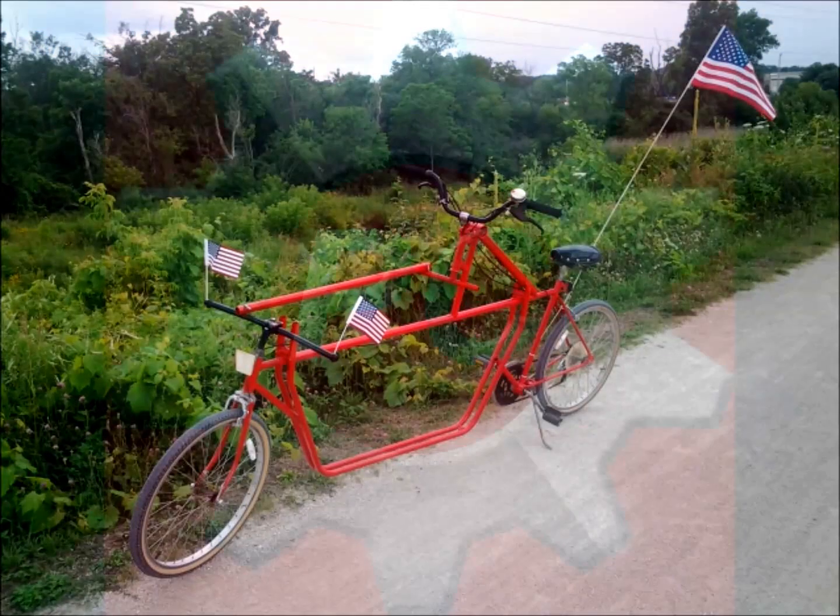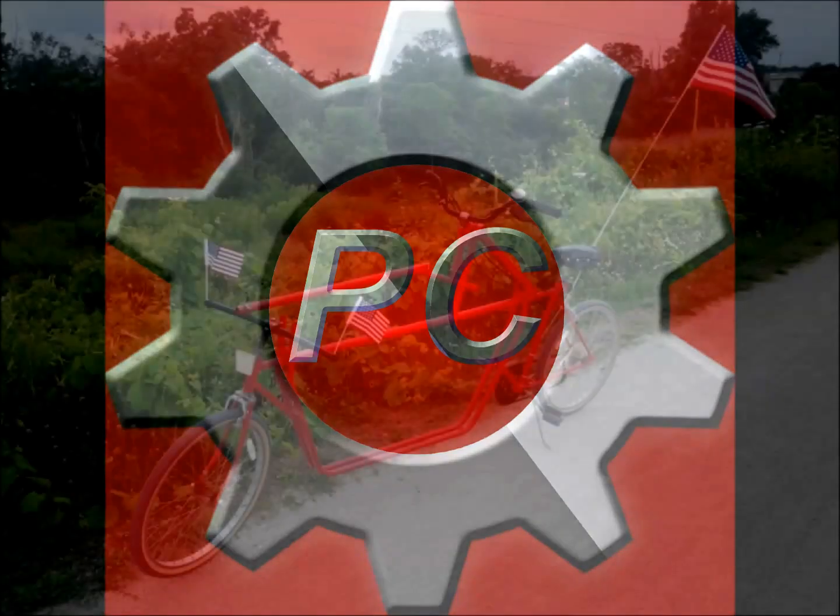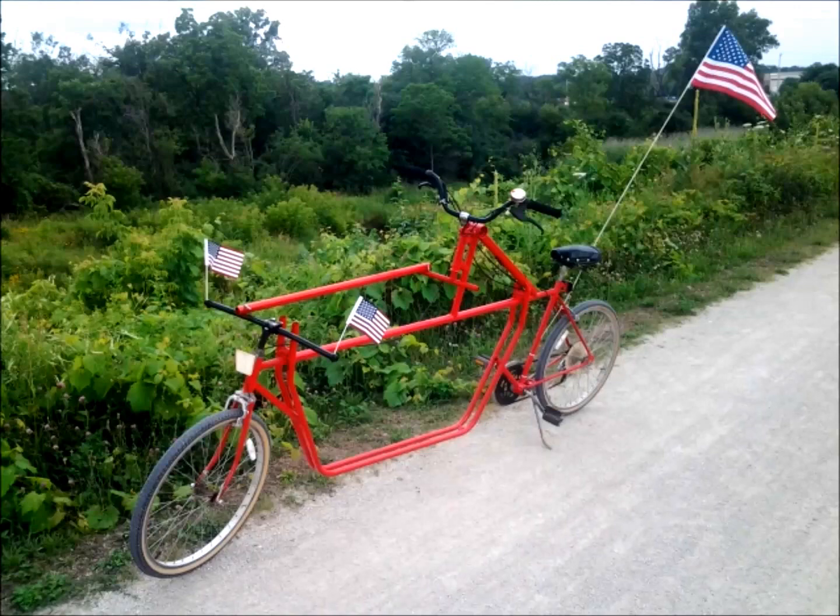Hello, Patriot Contractions here, and we're back with my homemade cargo bicycle build. Yes, it's been a long haul. We're on part 5 of this series — I can't believe it myself. It's turning out great.